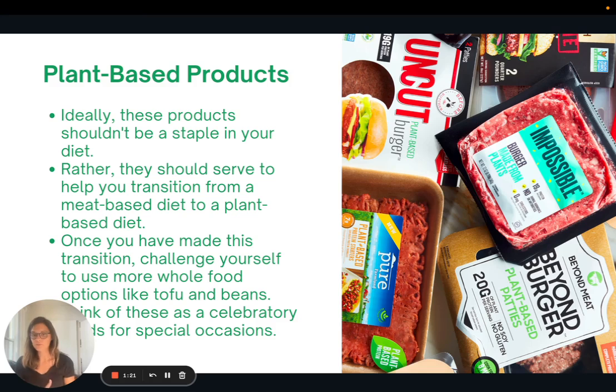Rather, they should serve as a way to help you transition from an animal-based diet to a plant-based diet. If you're used to having burgers and cheese, they can help make that transition a little bit more smoothly. Once you've made that transition, I want to challenge you to start using more whole food options like tofu and beans. After that final transition, it's not to say you can never eat these products, but think of them more as a celebratory treat or something for a special occasion — not something to have on a daily basis.